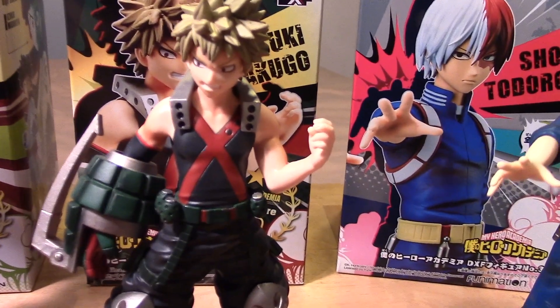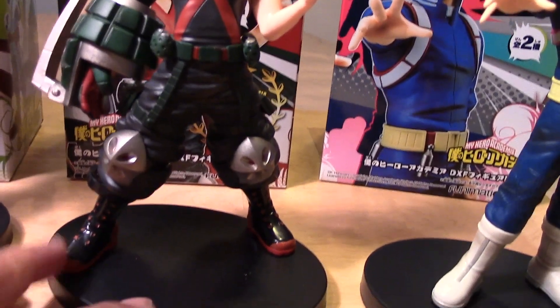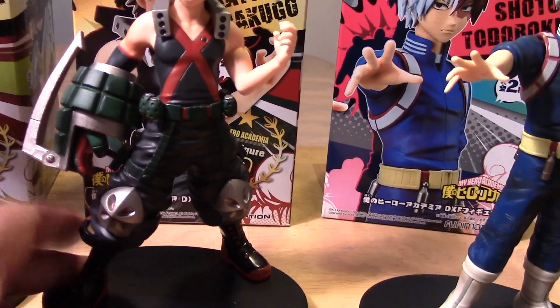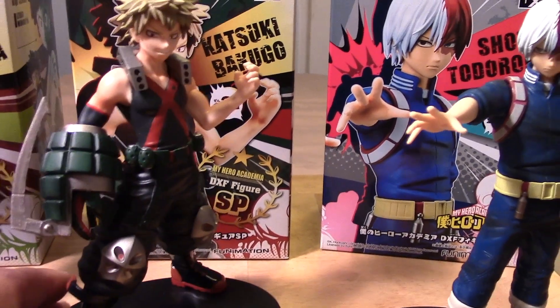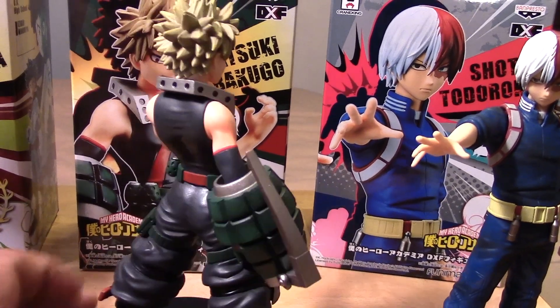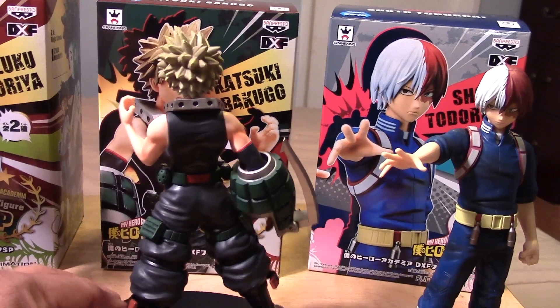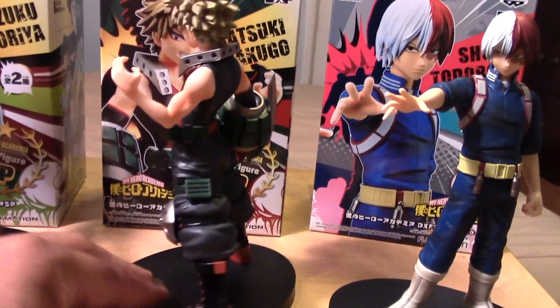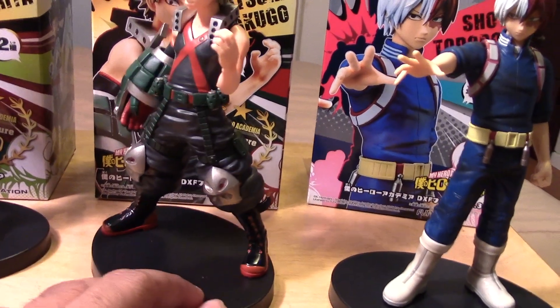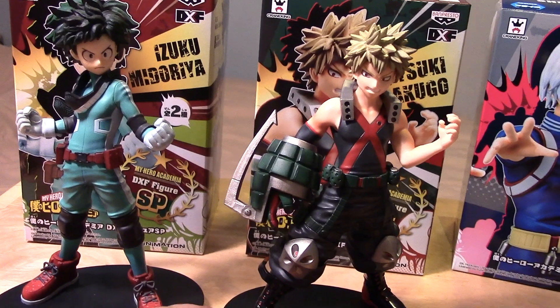These are really well made, really well sculpted and painted, and I love the scale too — they're not too big. I believe they're about six or seven inches tall, so not too big. Let me give you guys a good look at each from all around.